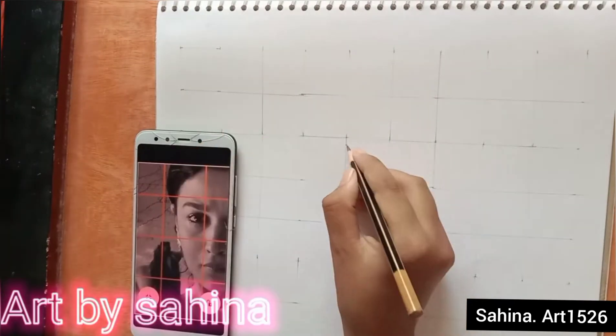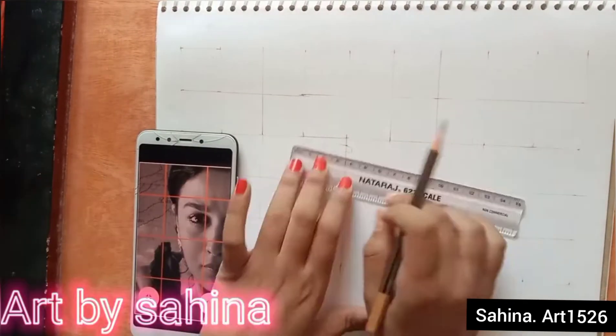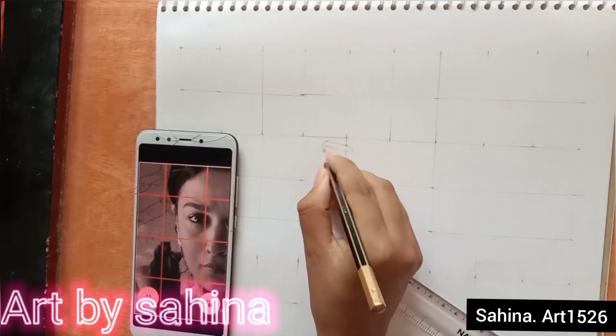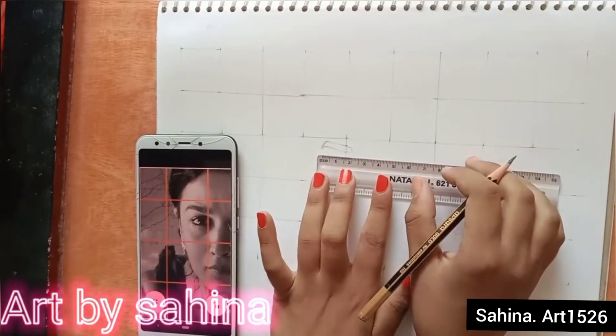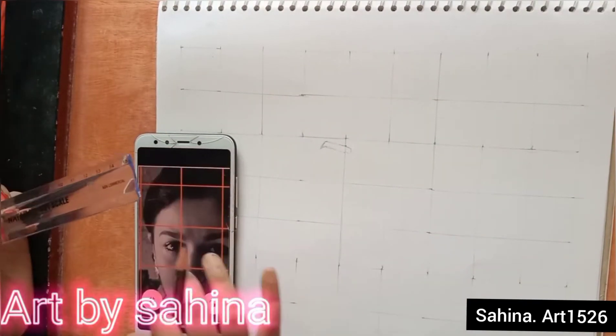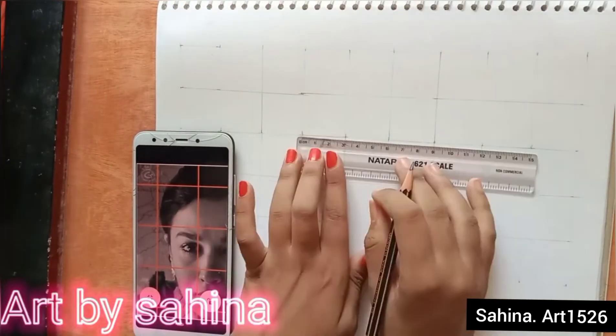First make the eyebrows. If your measurement is correct, the outline will be perfect. It will be a little difficult at first, but once you get it right, you can also make it freehand later.